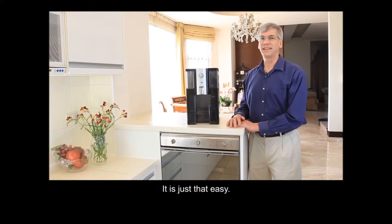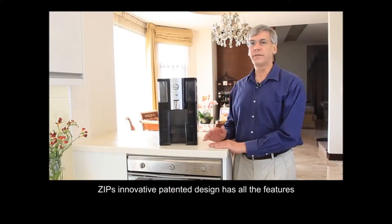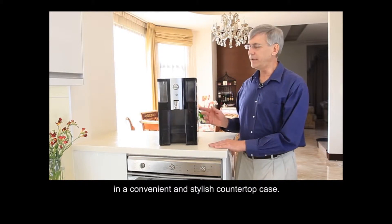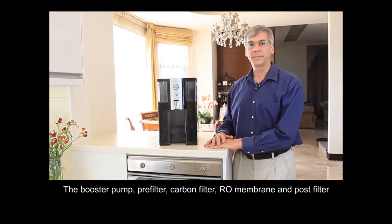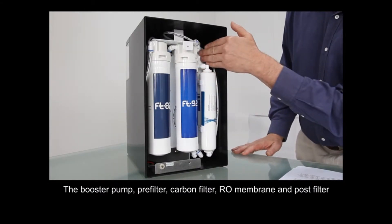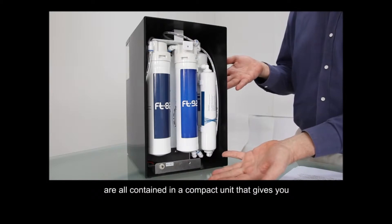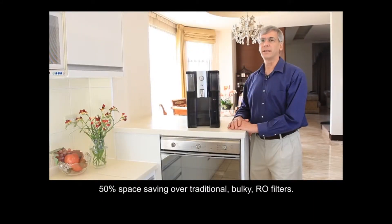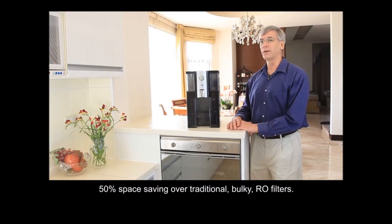It's just that easy. Zipp's innovative patented design has all the features of a traditional reverse osmosis filter system in a convenient and stylish countertop case. The booster pump, pre-filter, carbon filter, RO membrane, and post filter are all contained in a compact unit that gives you 50% space savings over traditional bulky RO filters.